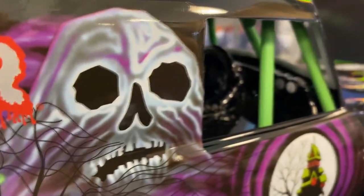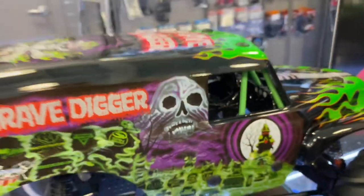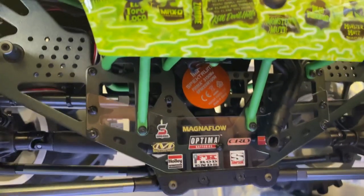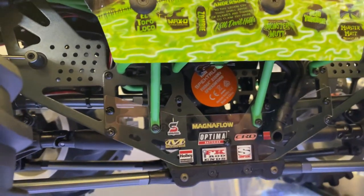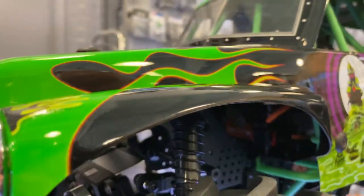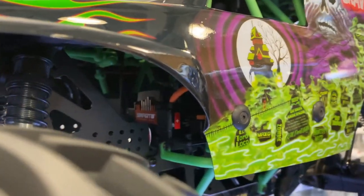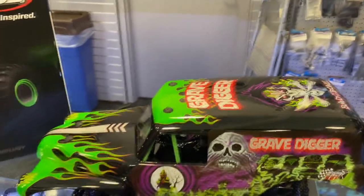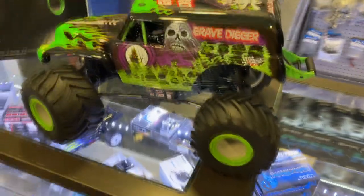It has a small cockpit inside with gauges. It has the Firma 3150 brushless motor. I'm not sure which speed control it is — it's hidden — but I think it comes with the Spektrum Firma Smart 130A ESC.